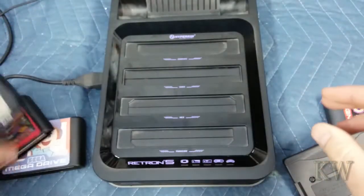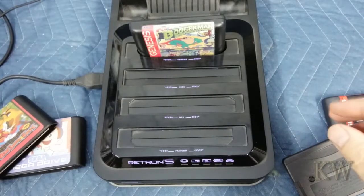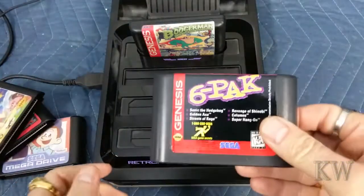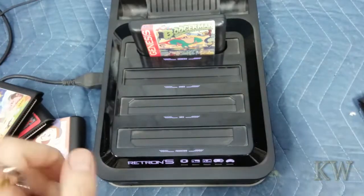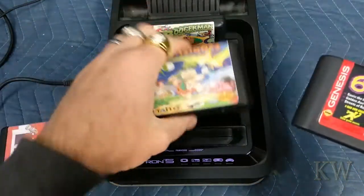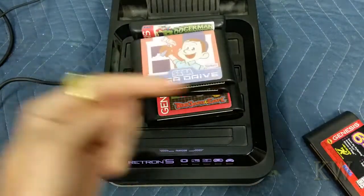So what we're going to do today is we're going to jam these in the Genesis and see if it recognizes these as the original ROM. Because basically what they did, they took the ROM, flashed it on a cartridge, and sold it to you for like $2 from China. So let's plug them in. Let me get the monitor out for you guys and I'll be right back.